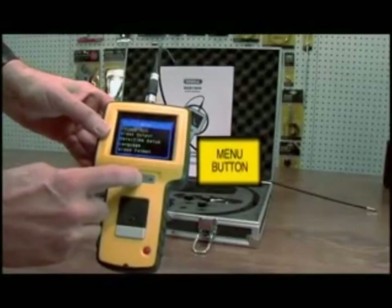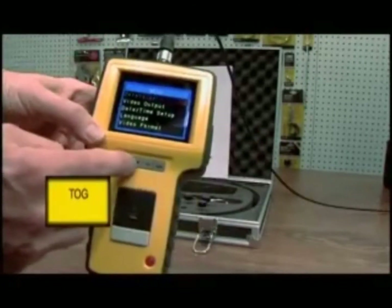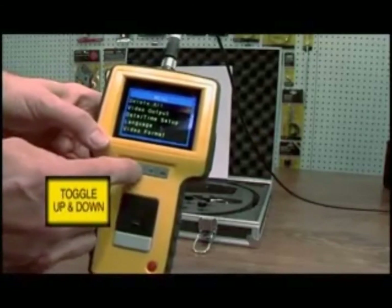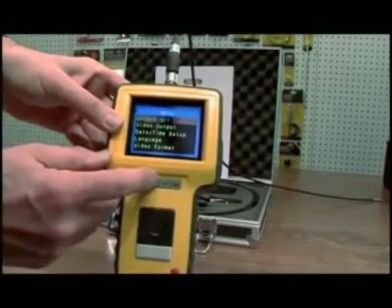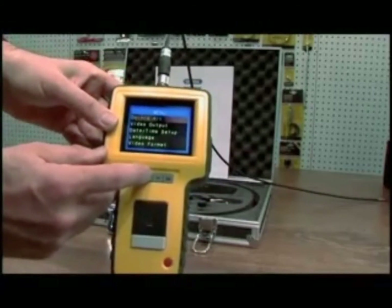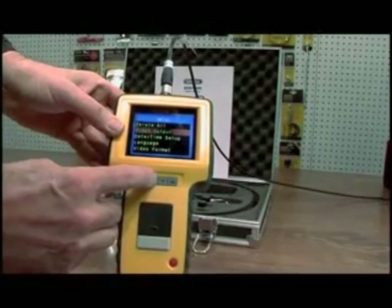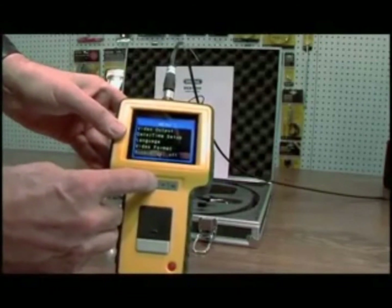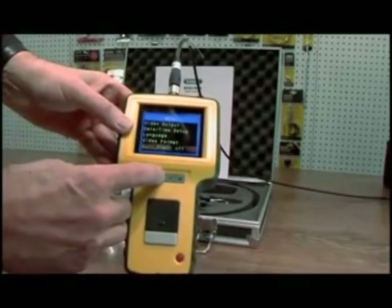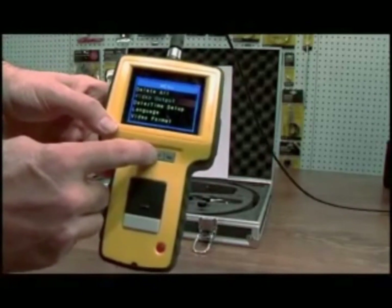This is your menu. You have a variety of menu items. These are your toggle up and down buttons, and the escape key to exit the menu. You can delete all your stored images on your card. The menu includes: video output type, date and time, setup, language, video format, and auto power off.